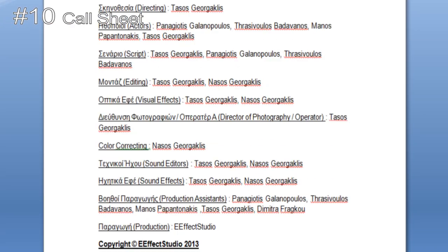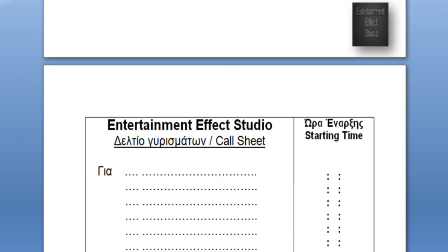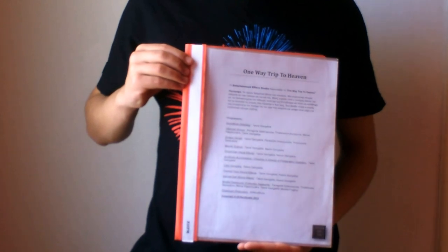The tenth tip is use a call sheet. If you produce a big project, it can come in handy to use something to write down your ideas, the roles, the scenes, the dates, and what you'll need for the shoot.